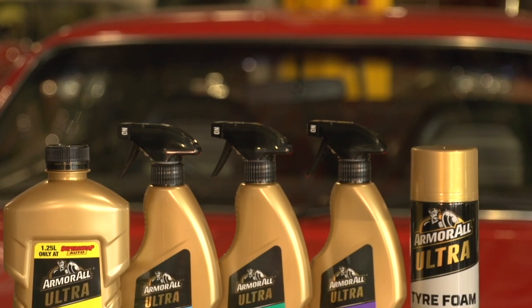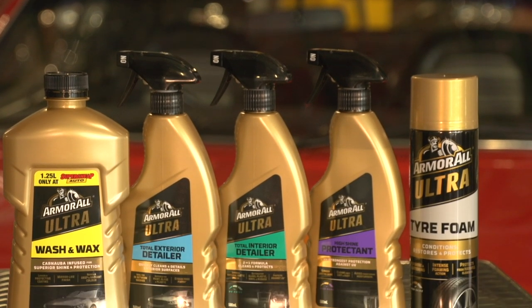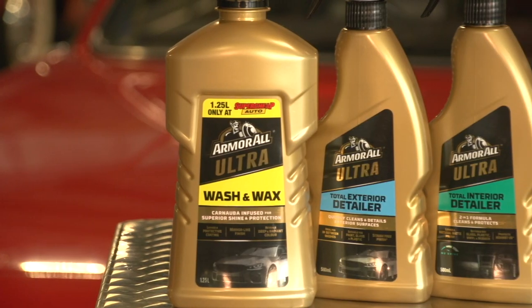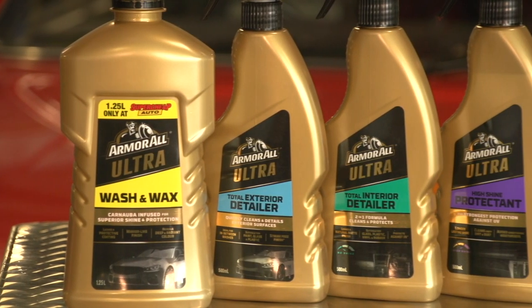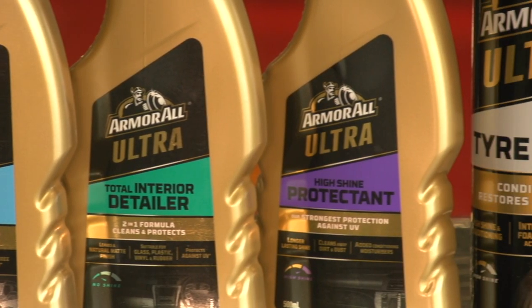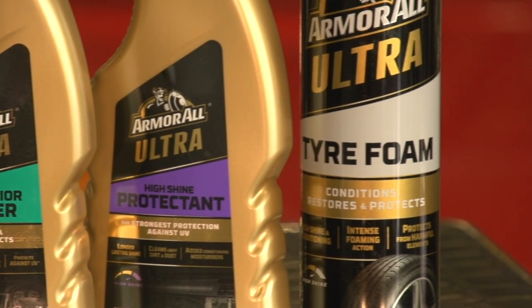Each week, Armourall will be giving away the ultimate summer essentials pack. Each pack comprises a range of products to keep your car looking like new, including the new Armourall Ultra Wash & Wax, Ultra Exterior Detailer, Armourall Ultra Interior Detailer, Ultra High Shine Protectant and Ultra Tire Foam.